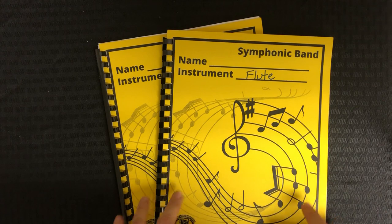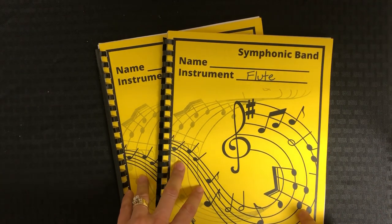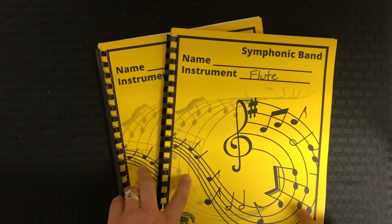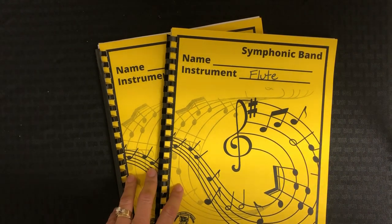I will drop the links in the comments for anything you can find online, and also a link to the Beginning Band Theory and Rhythm Book I did before. Hopefully that's helpful — please let me know in the comments if you have any questions and I'll try to help you out.